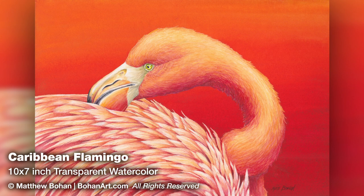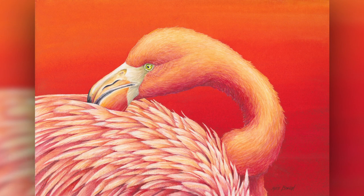I got photo reference for this bird at the Toledo Zoo, which has a nice population of flamingos. With a 400 millimeter lens you could get in pretty close to get detailed shots of the birds preening and taking naps and other fun behaviors.